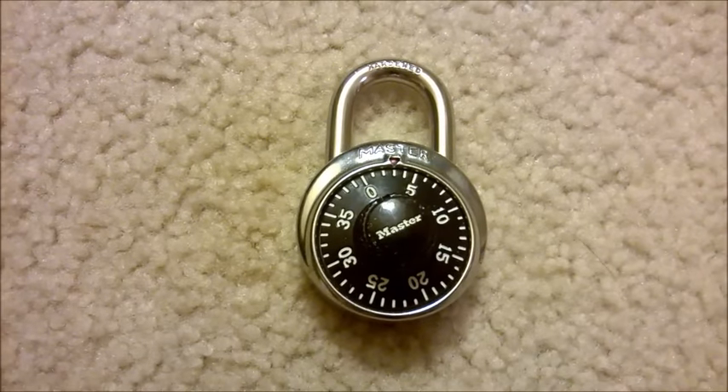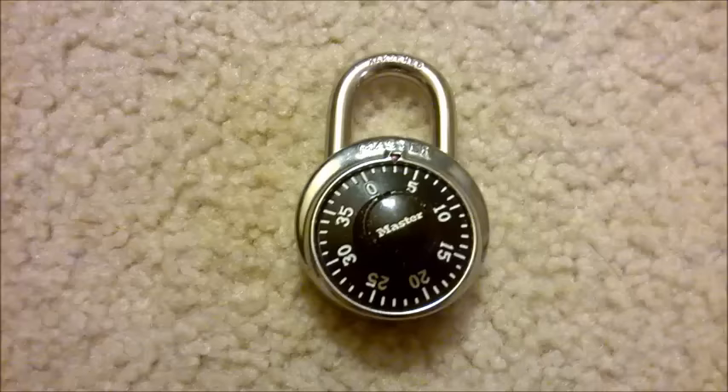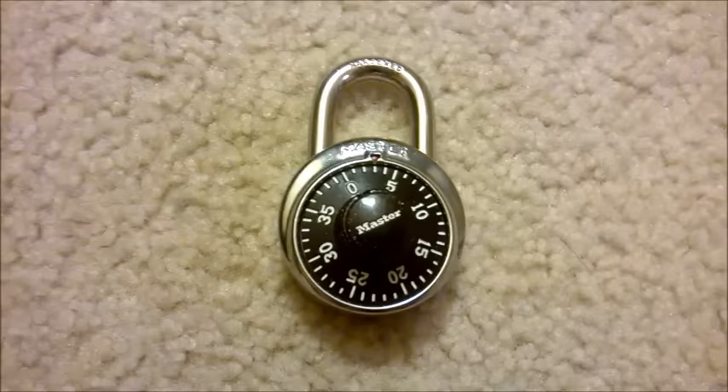Hey guys, today I'll be showing you how to open a master lock. Many people will know their combination but won't know the process to actually opening the lock. Opening a master lock is very simple.